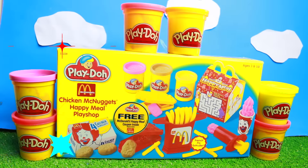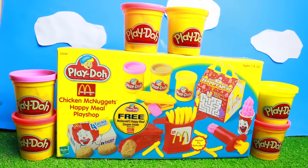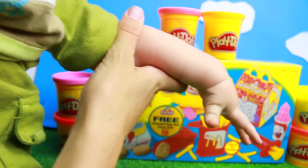Hi everybody! It's Valerie here from the All Toy Collector channel with Wyatt! And today I am so excited! We have this Play-Doh McDonald's playset. It's all vintage, and actually I hear baby Eli who's over here too, and he's like super excited about this too!